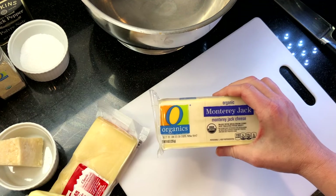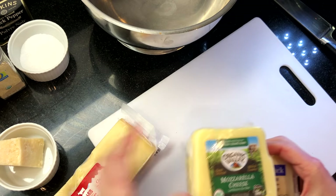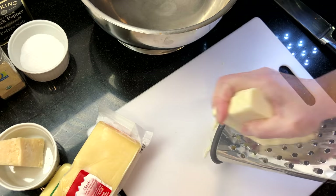Now to shred the cheese — today I'm using eight ounces of Monterey Jack, eight ounces of mozzarella, and six to eight ounces of Swiss cheese. Then we'll toss it and mix it in the bowl.